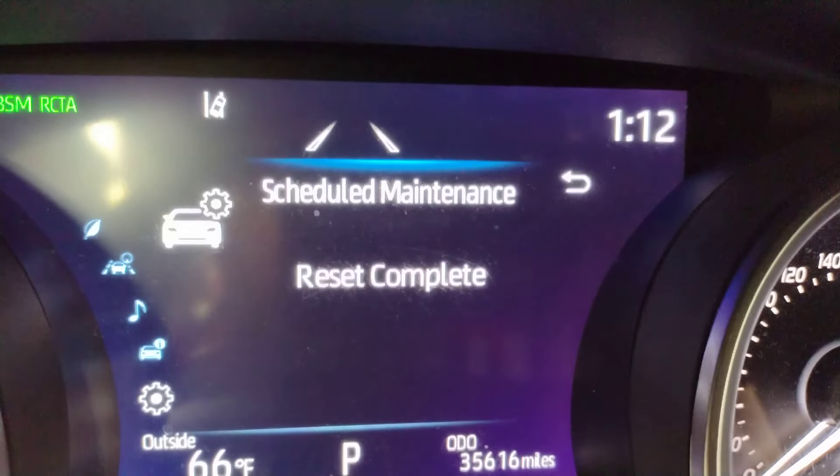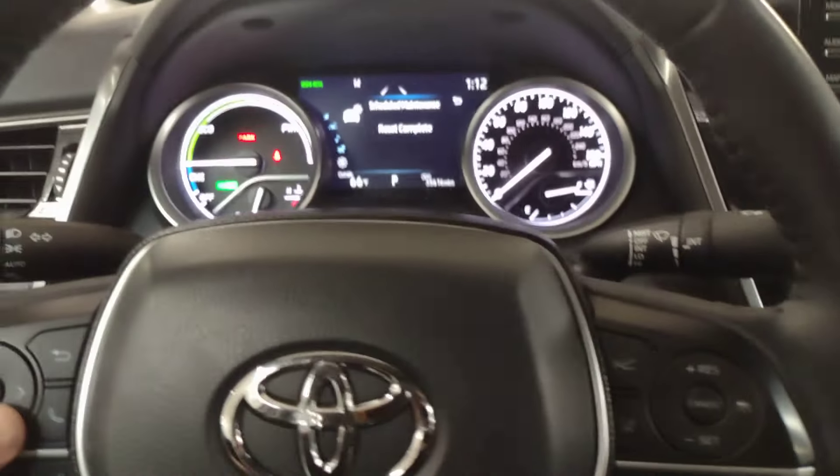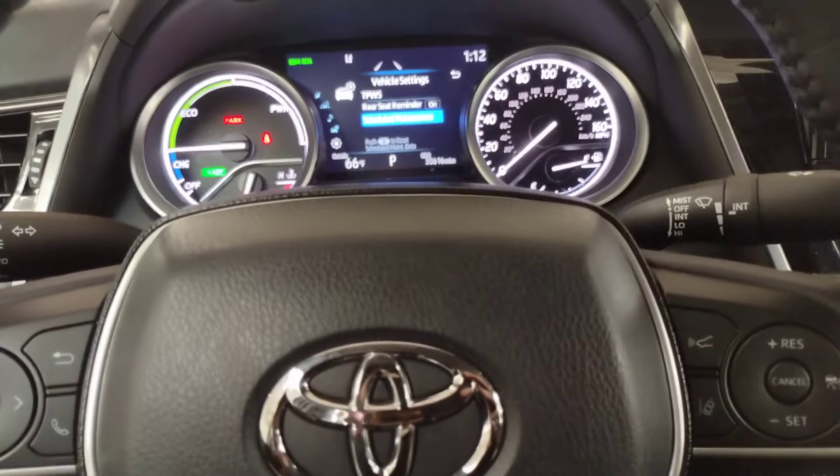Then you go up to yes, push OK again — reset complete. Boom, bada boom, done! That's how you do it on a 2022 Toyota Camry Hybrid.